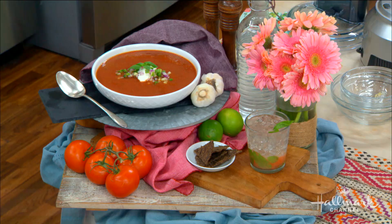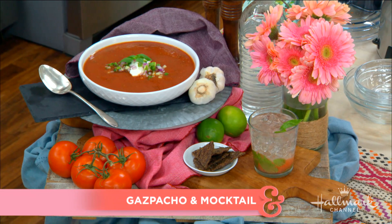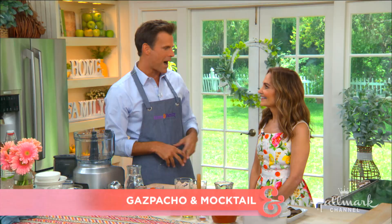We have made our way into the kitchen. Summer's bounty is in full swing and our next guest is definitely taking advantage with refreshing gazpacho perfectly paired with a mojito mocktail. Welcome back New York Times best-selling author Joy Bauer!